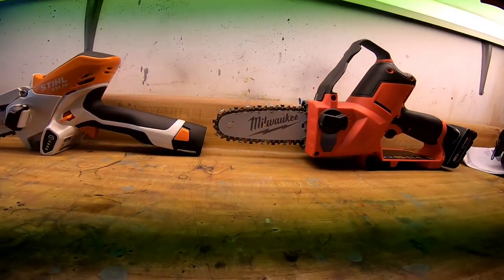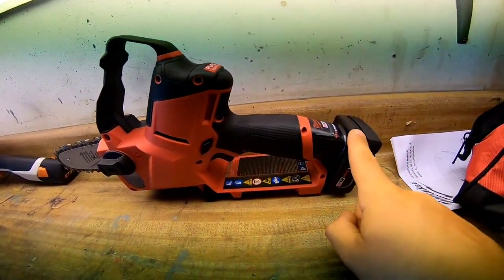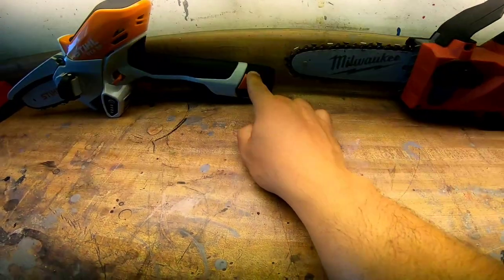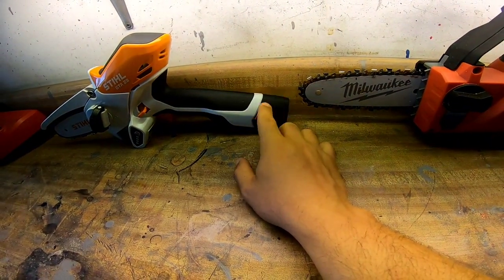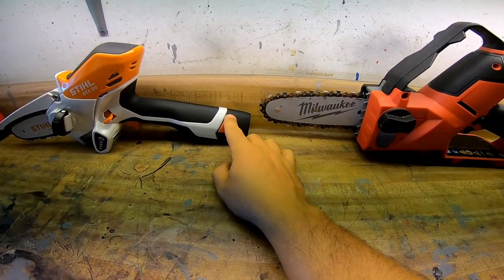Charge time for the Stihl battery is around 70 minutes, and for the Milwaukee probably around 90 minutes or maybe a little less. The big difference is that Milwaukee is a brand with many tools, so their batteries are available at any Home Depot. With the Stihl, everyone on their website is complaining they can't get extra batteries — they love the tool, but the batteries are back-ordered at around $40 each.